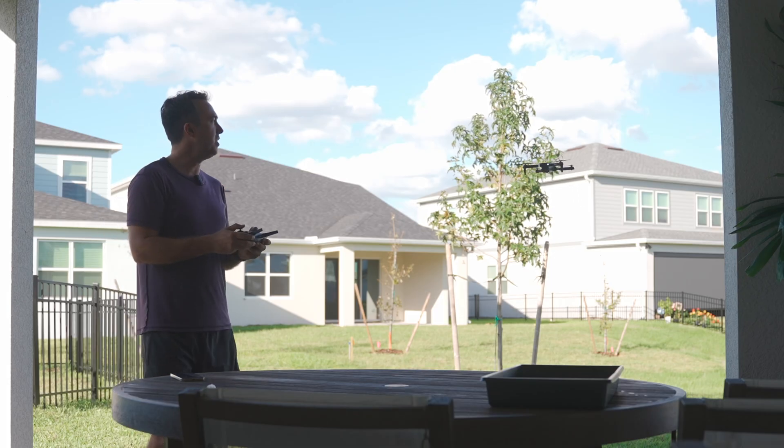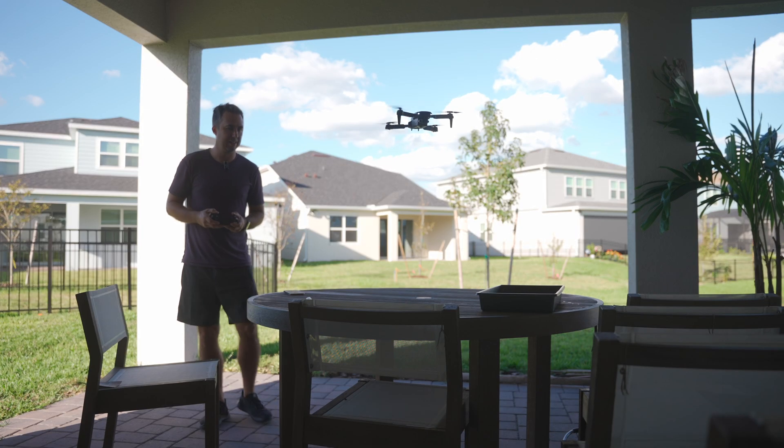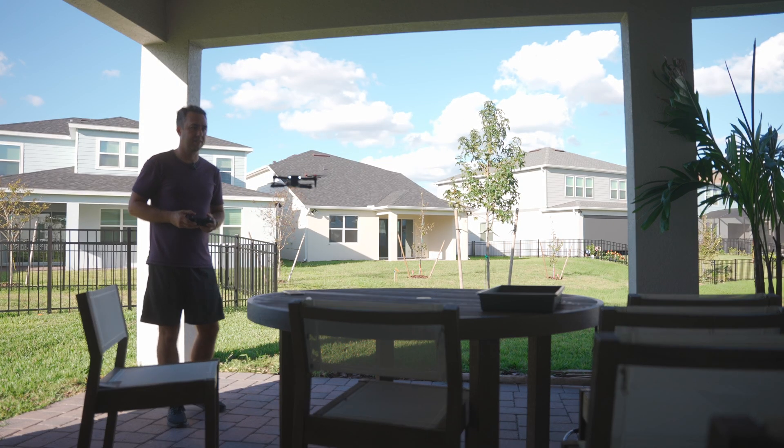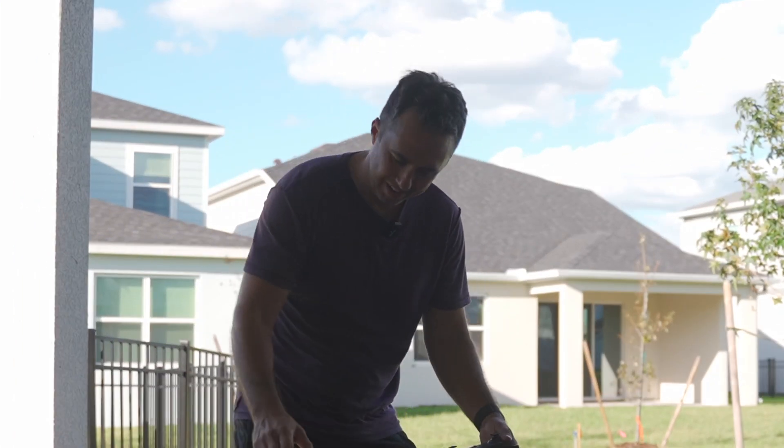I don't know if I would call the video you get through it high quality. Drone — number two.